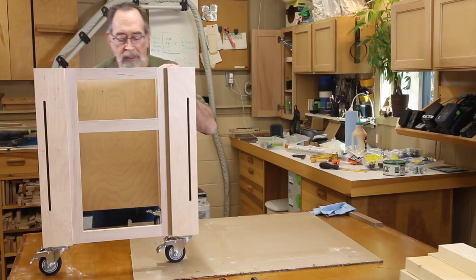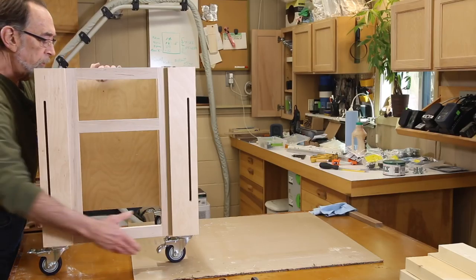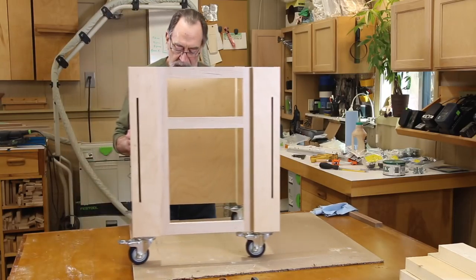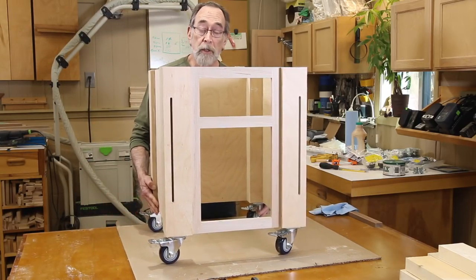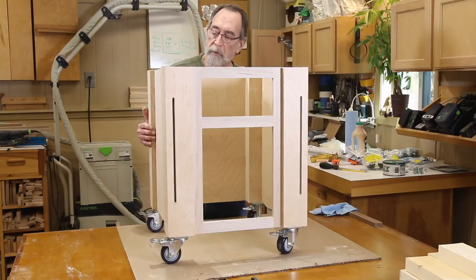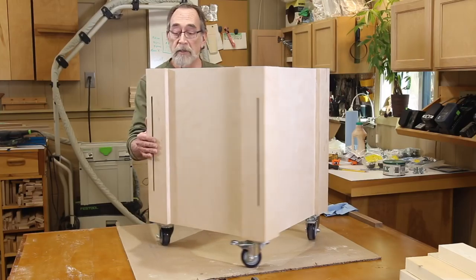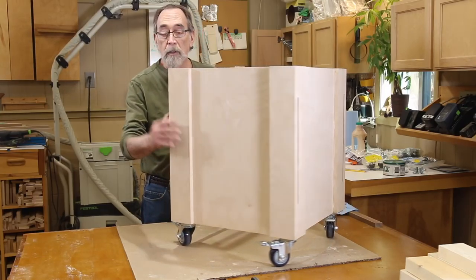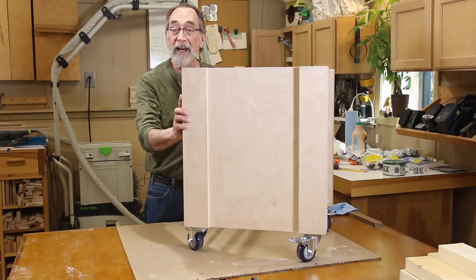A little hint: this thing is starting to get heavy, so when you go to turn it over, lock your casters so that it doesn't get away from you while you're tipping the unit over. So now what we need to do is install our square aluminum stock. Let's take a look at how we're going to do that.